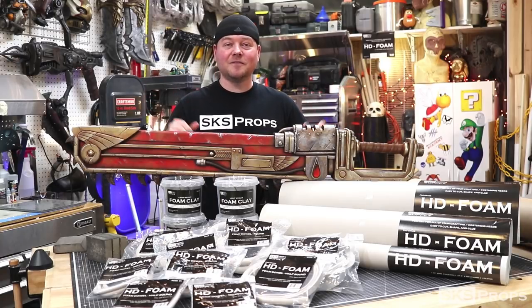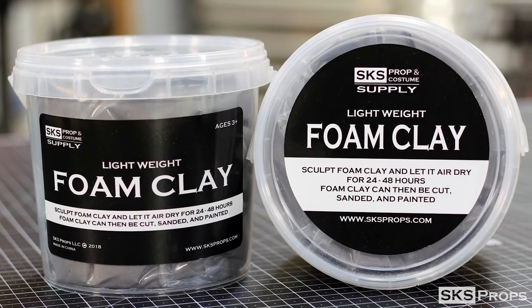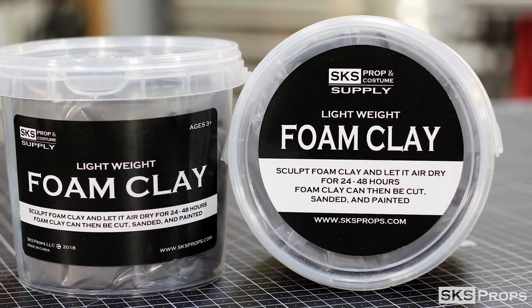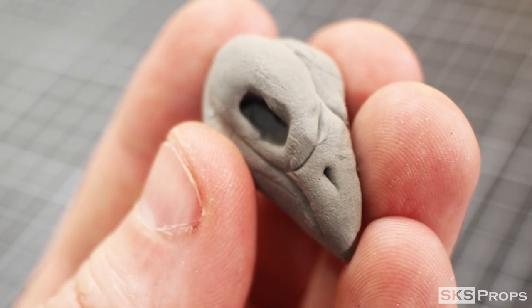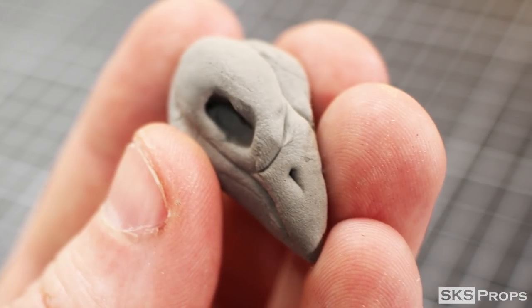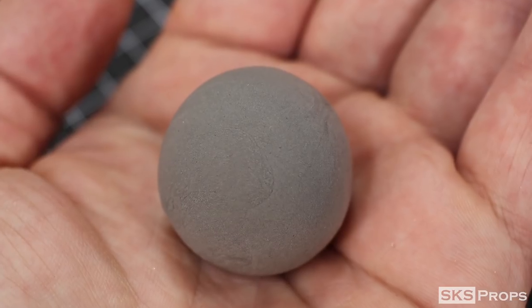To go along with all the HD foam products, I will also have a line of foam clay. If you guys have not checked out foam clay yet, I highly recommend it. It's an extremely versatile product — it can be used in push molds, or you can sculpt with it independently. In about 24 to 48 hours it will air dry and have the consistency of EVA foam, so it will cut and sand beautifully.